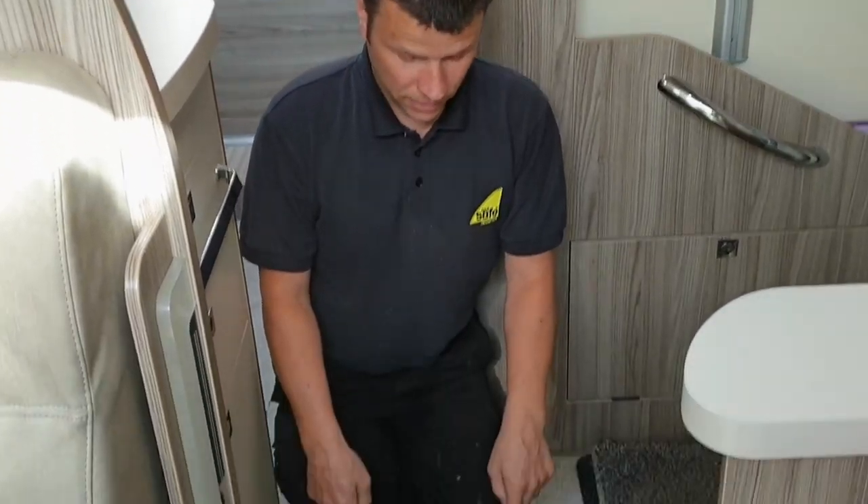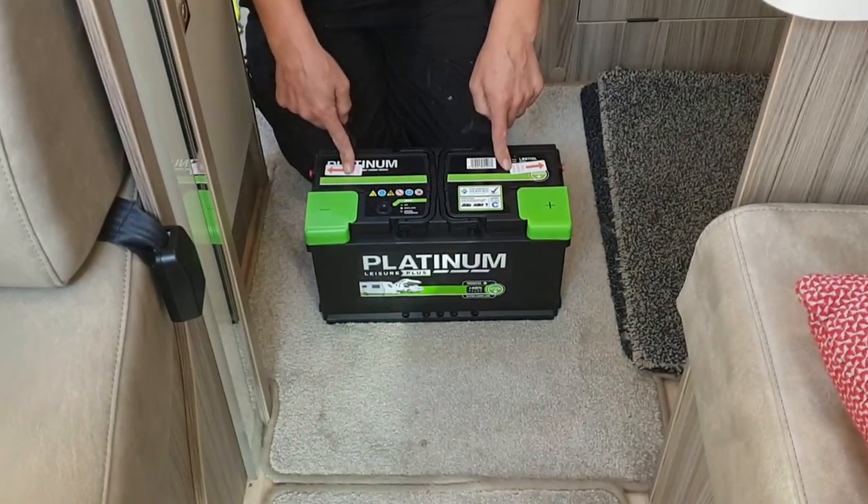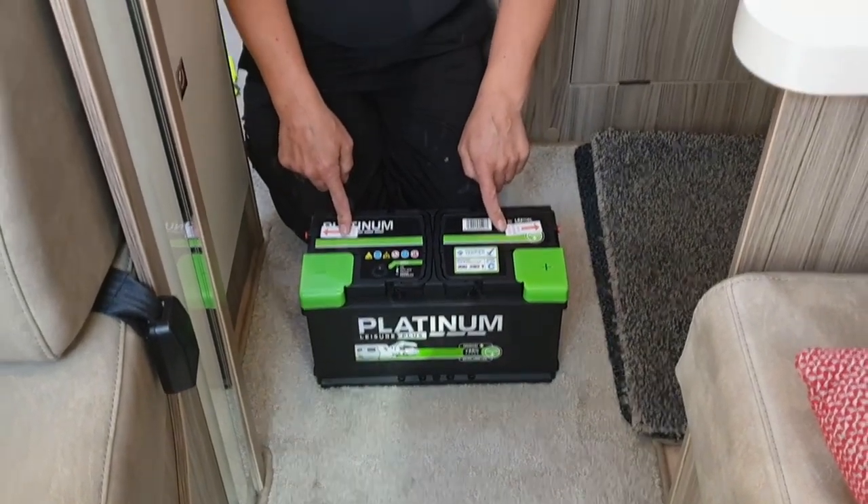Hello, in today's video I'm going to install a second leisure battery into the motorhome. This motorhome only comes with one standard and they are only 100 amps, so because we do a lot of off-grid camping in the motorhome we're going to have two batteries, because in the future we will be fitting an inverter as well.